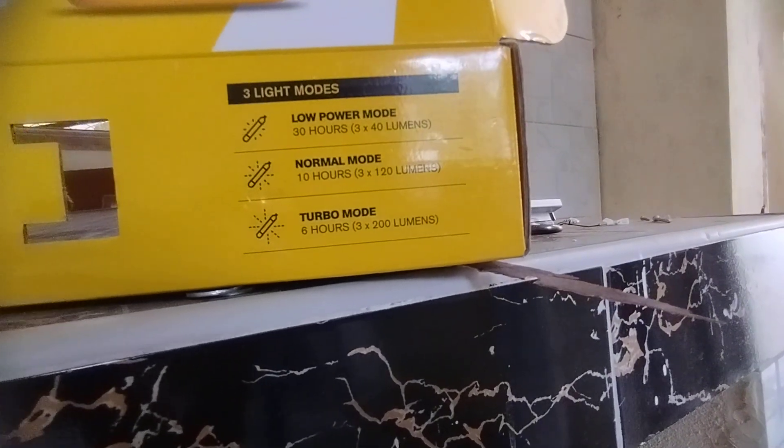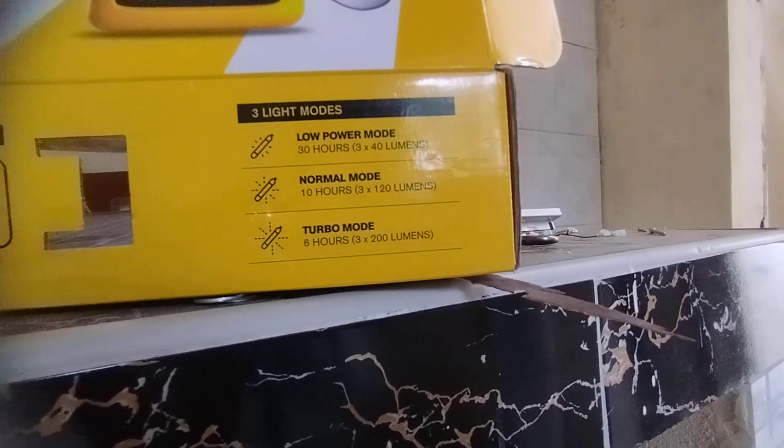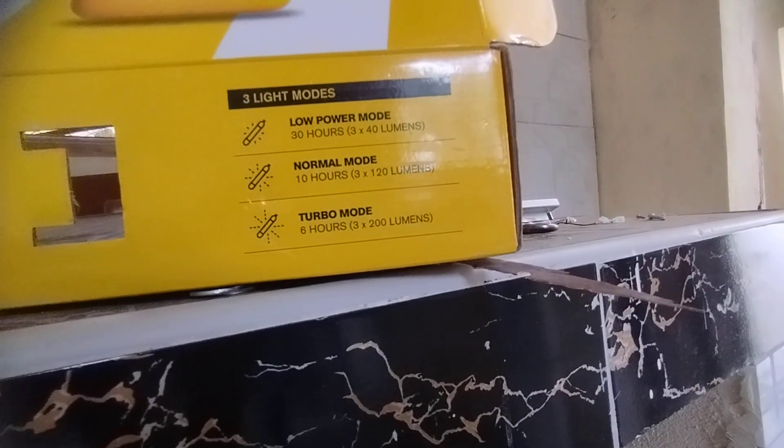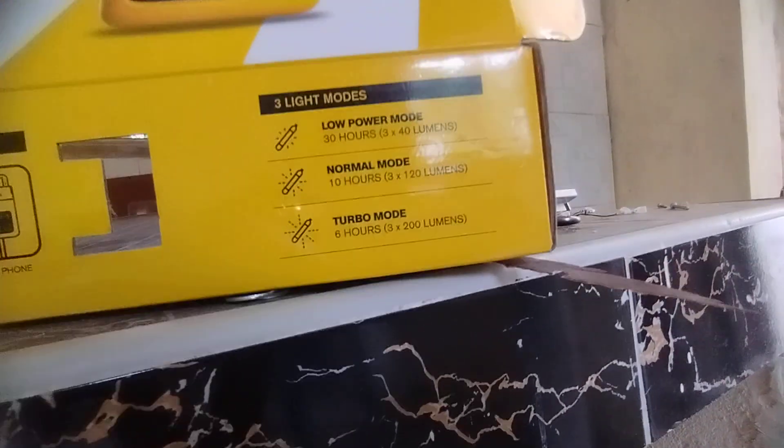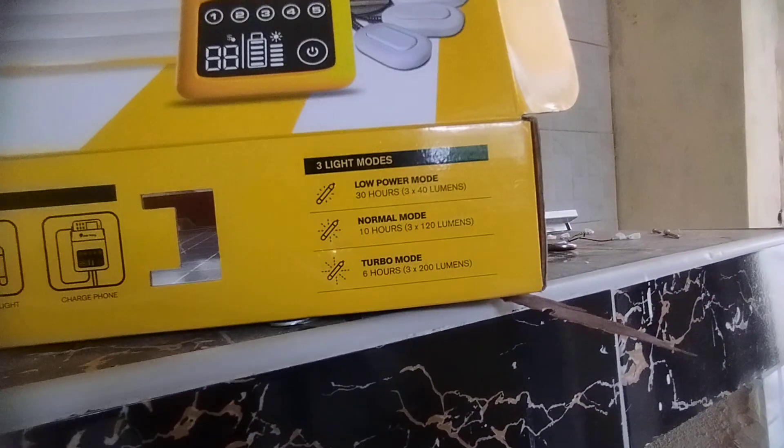On low power mode, this can run for 30 hours. Then we have normal mode, and then turbo mode — turbo mode provides a lot of light.